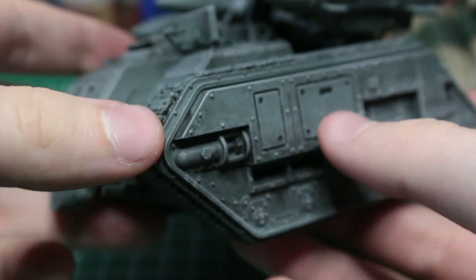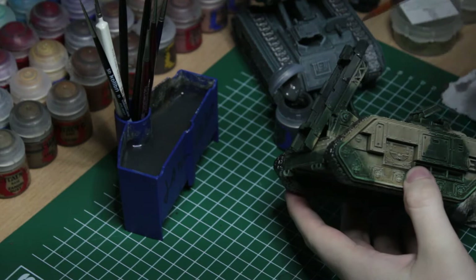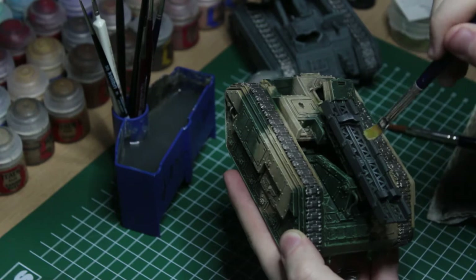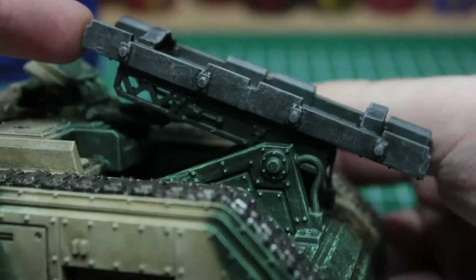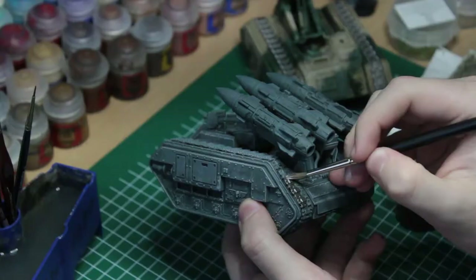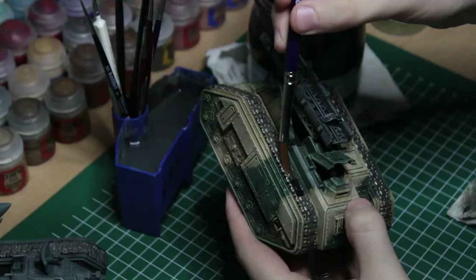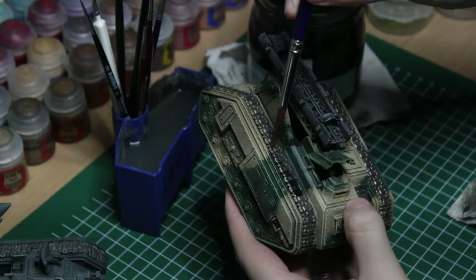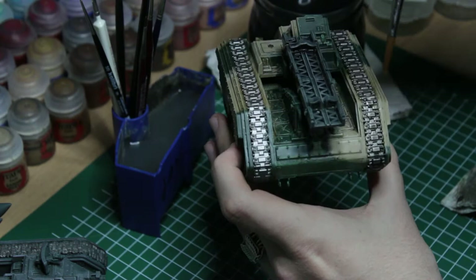Now the tanks really start coming together. I painted the launch pad of the Deathstrike with Skavenblight Dinch, then drybrushed it with Administratum Grey, and finished it off with a black DIY wash. Having the chassis now complete, it's time to give the tracks some attention. I'll use Citadel's Leadbelcher as the base color and, while having it on the brush anyway, paint the pistons of the launch pads on both vehicles as well. I then applied our DIY black wash to bring definition into it and to dull down the metallic shine. I went back with another coat of black wash later just to really make it look dull and old.